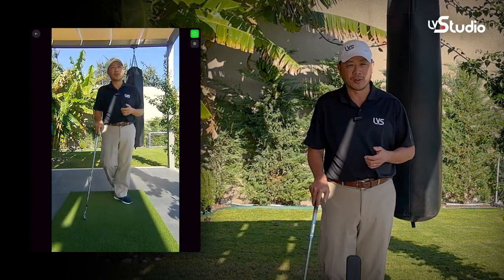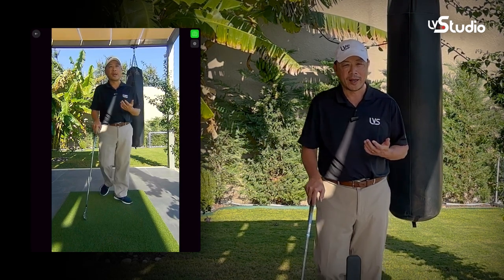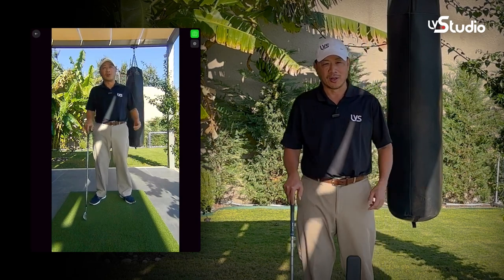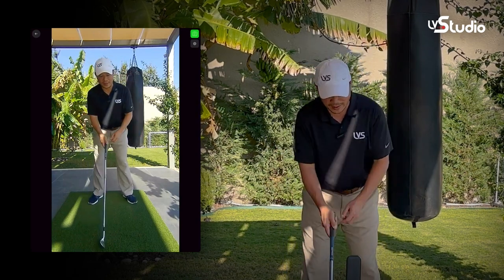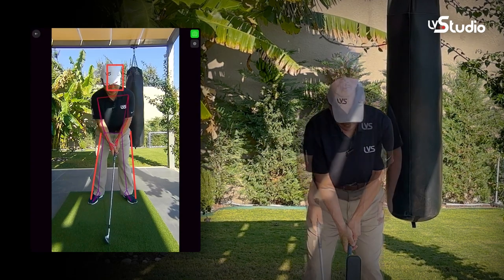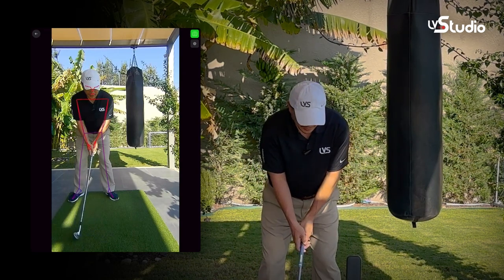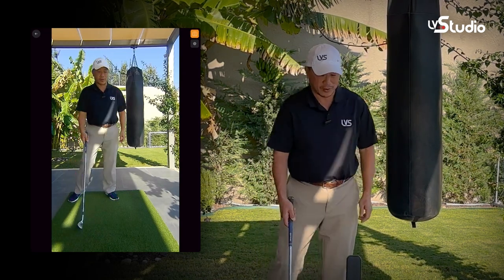LV Pro 2 also introduces our newest breakthrough, the Swing AI. The Swing AI automatically knows where your head, your legs, and your arms are, and you can place lines on your body automatically and scale them to match where you're standing. You can even move around the screen as long as you stay inside the camera field of view and the lines automatically move and apply with you.